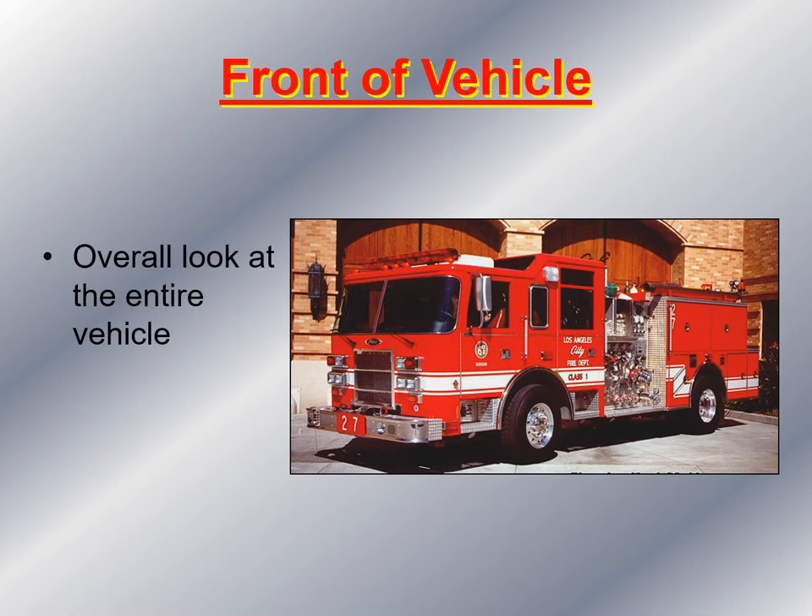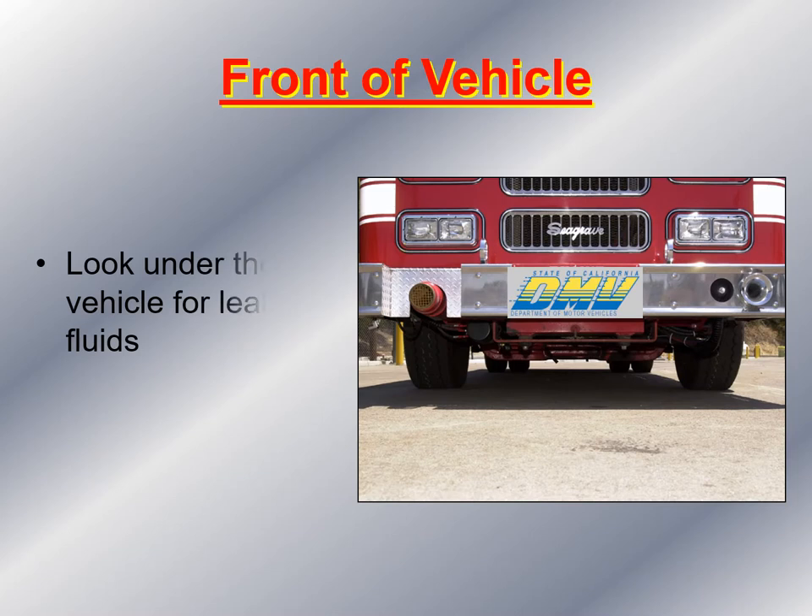First, I stand at the front of the vehicle and get an overall general impression — looking to see if the vehicle is leaning to one side or the other. I bend down and look underneath the vehicle to check for fluid leaks. I also examine underneath in more detail for transmission fluid leaks, oil fluid leaks, and radiator fluid leaks, and I check the drip rate of the pump to make sure it's not excessively leaking.